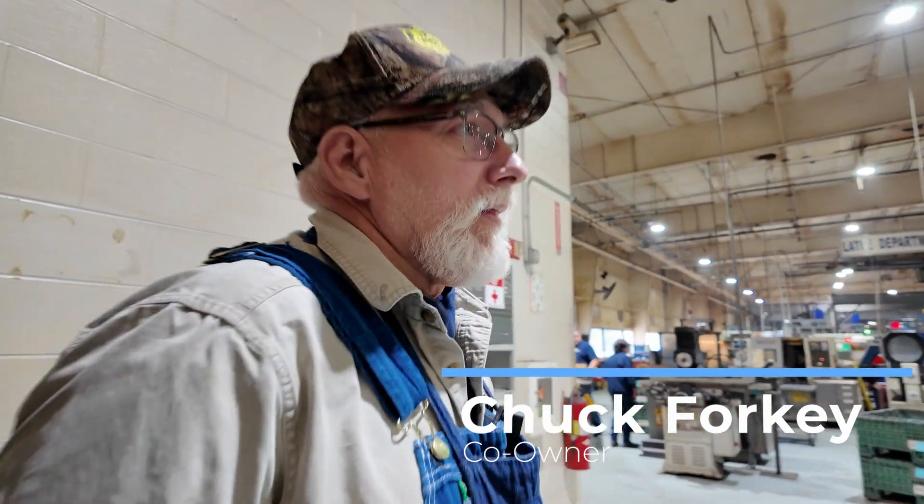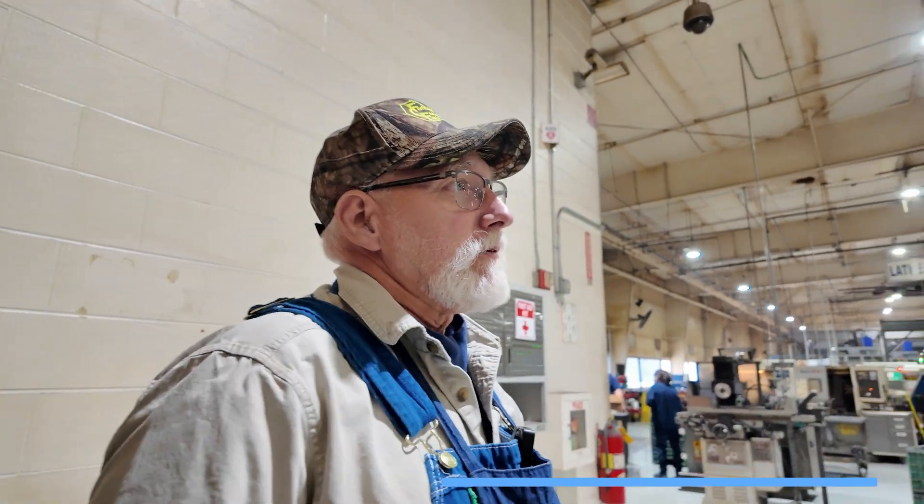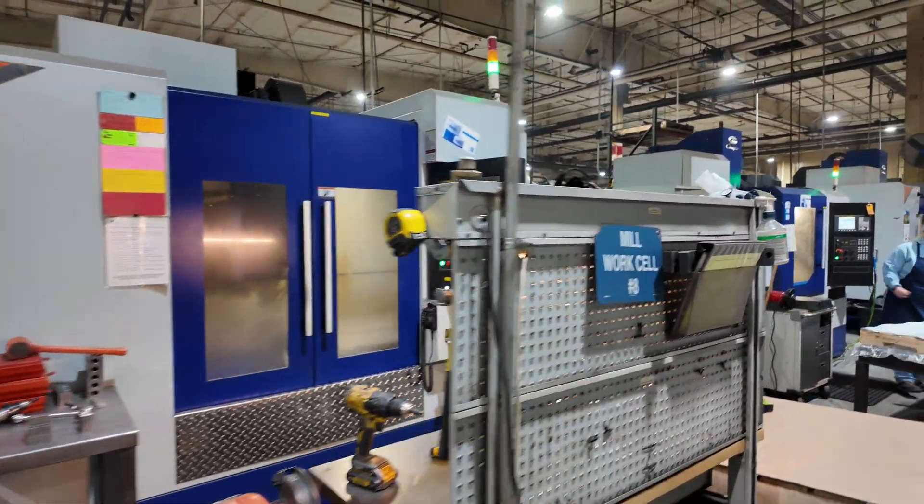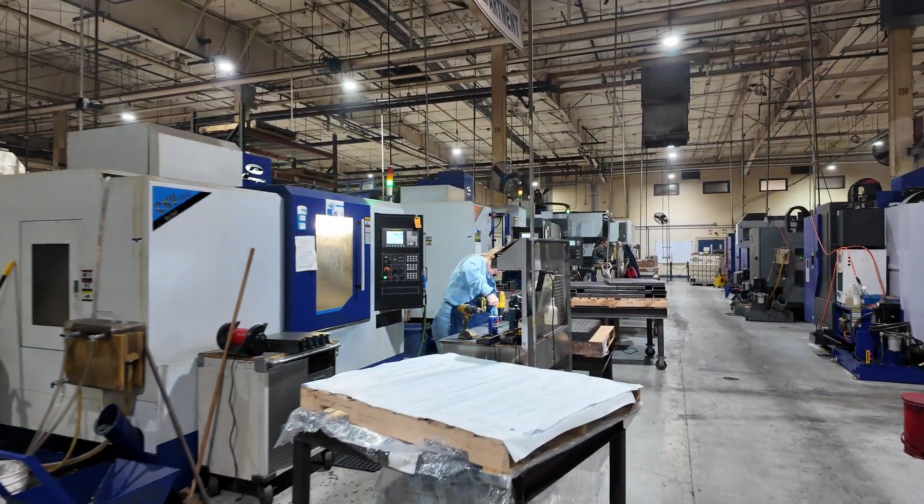How many Campros do you have? Well, let me see here. Verticals, I think we have probably about 30. 30 verticals. And we got several machines coming in — they're on the water now.